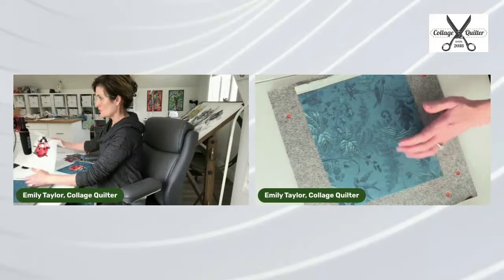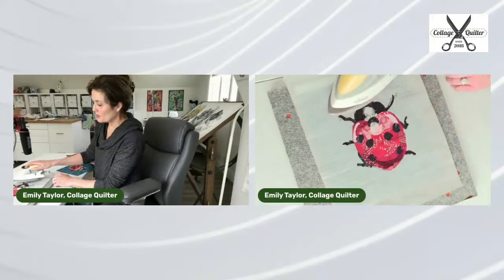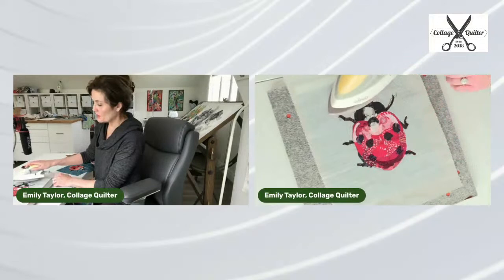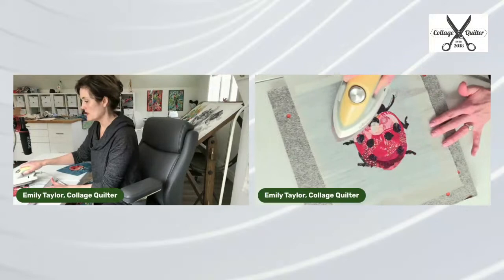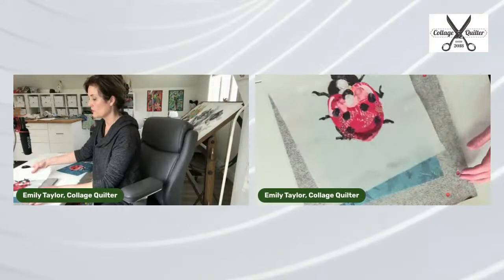Now the magic happens. I'm going to do a final press with the ladybug. After I've finished the complete design and I'm happy with it, I'm going to press it — press hard — and then let it cool for just a second.